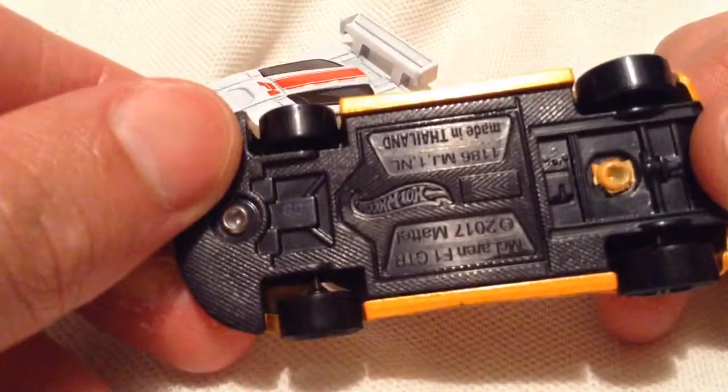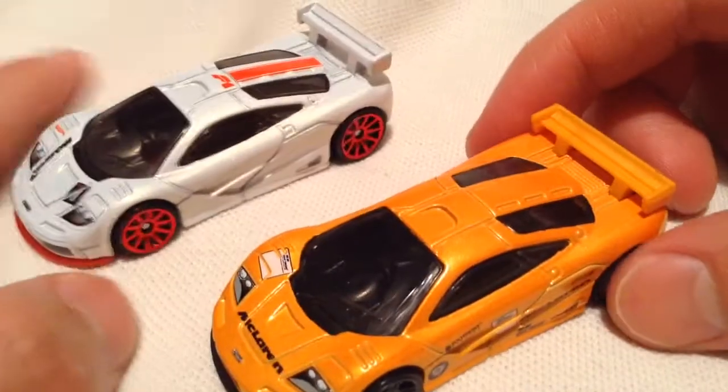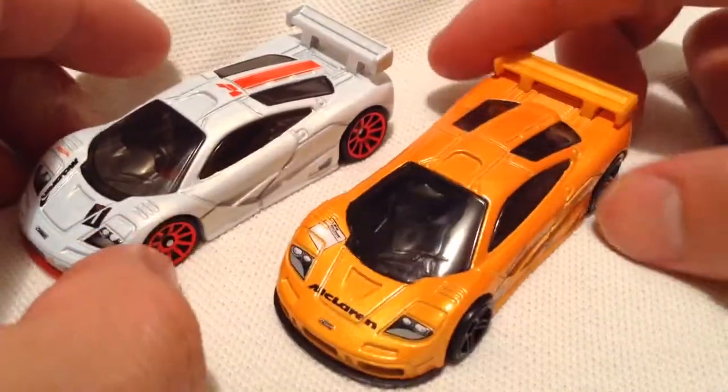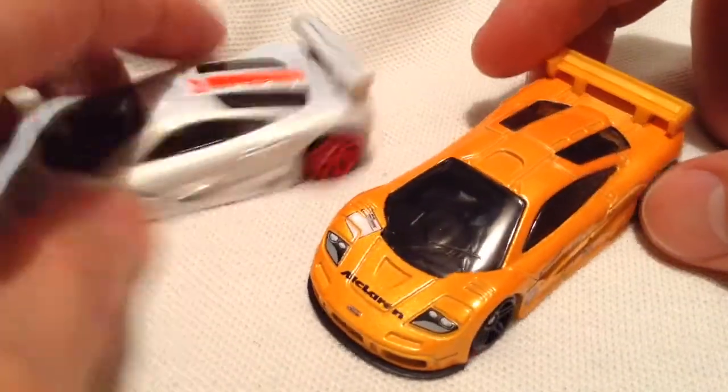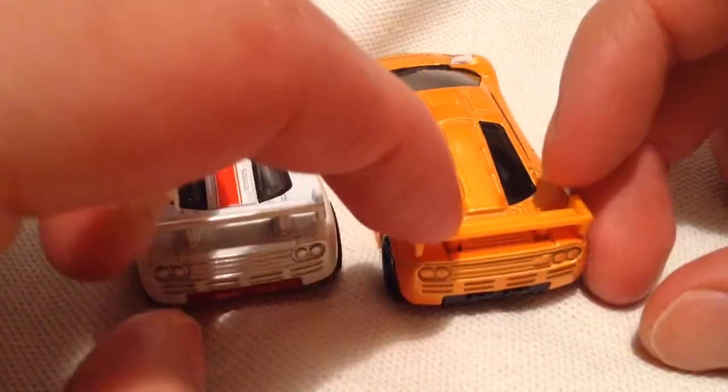So this one's made in Thailand, and this one's Indonesia. There are some casting changes, some variations. The biggest one is the Indonesia one is made with a metal spoiler, and this one has a plastic spoiler.